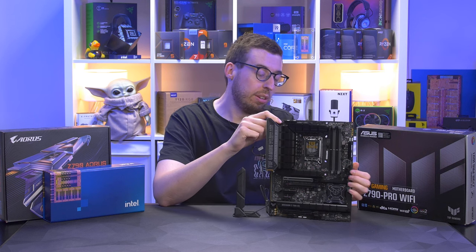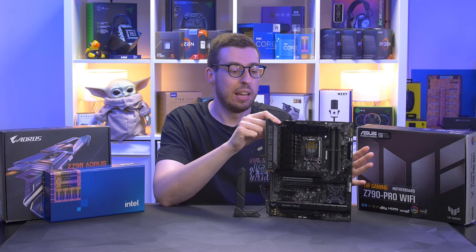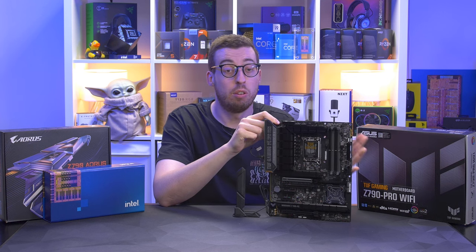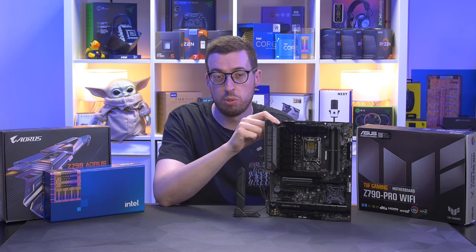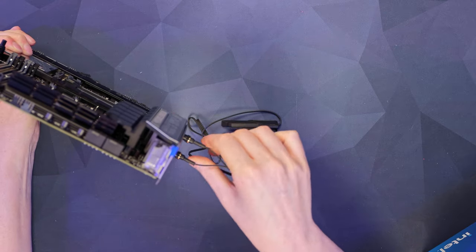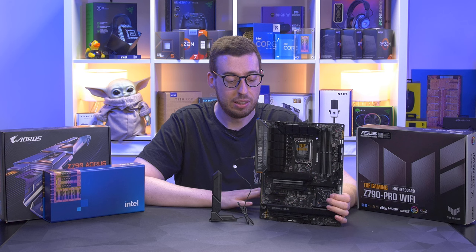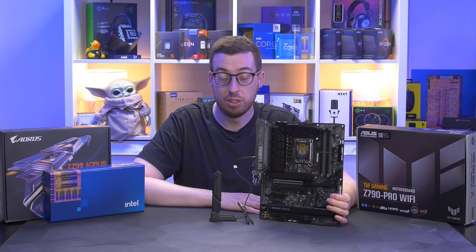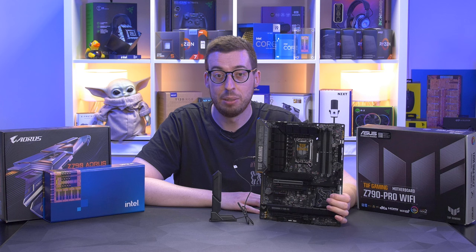So, the ASUS Tough Z790 Pro Wi-Fi - let me know your thoughts in the comments below. Pricing-wise, I've found a listing online at $365.99, which is a premium price for a Tough board, but you do get a lot of functionality that you'd normally see on higher-end boards. No Gen 5 storage, which is a little bit of a shame, but I do like the quick connects for the antenna - pretty cool and very easy to use. Let me know what you think in the comments. I'll add links in the description if you want to pick one up. Get subscribed and ding the bell so you don't miss the build coming up with this board very soon. Thanks for watching, and thank you to ASUS for sending this out - see you in the next one.